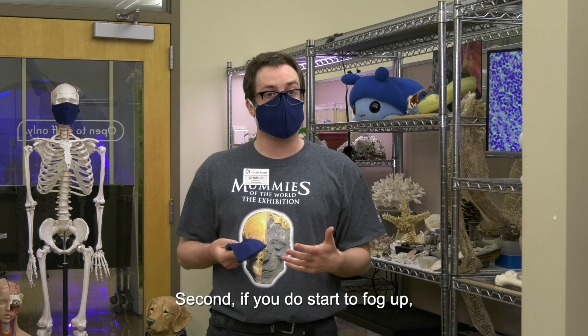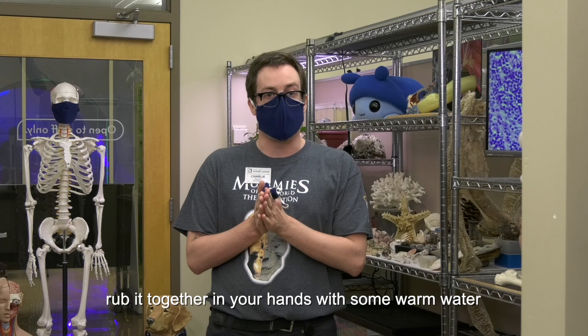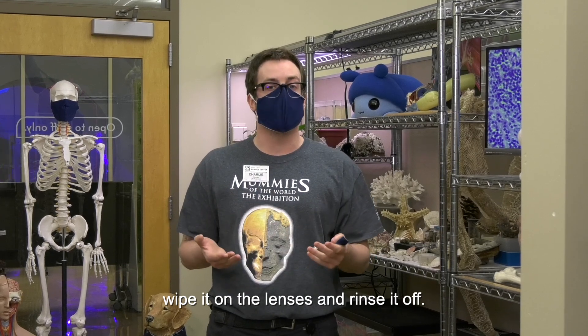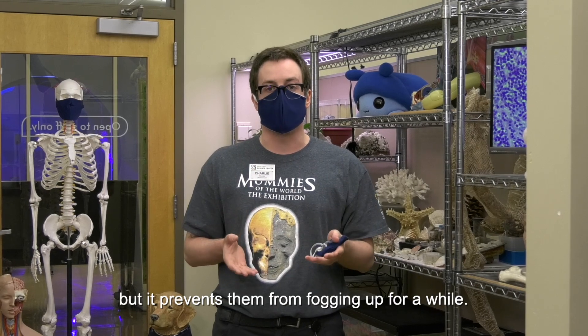Second, if you do start to fog up, what really helps is a little bit of dish soap — rub it together in your hands with some warm water, wipe it on the lenses and rinse it off. This creates an invisible film you can still see right through, but it prevents them from fogging up for a while.